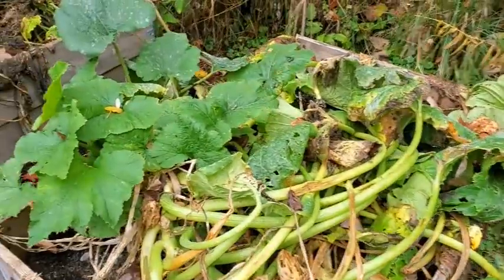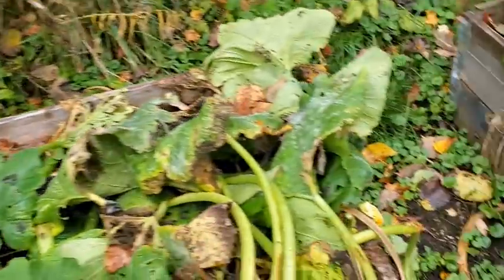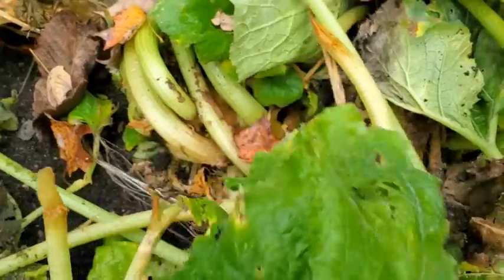Now, I pulled up — or thought I pulled up — all my zucchini plants and tossed them over there, but the spinach just keeps coming. These just keep growing. I don't think there's any zucchinis in here.